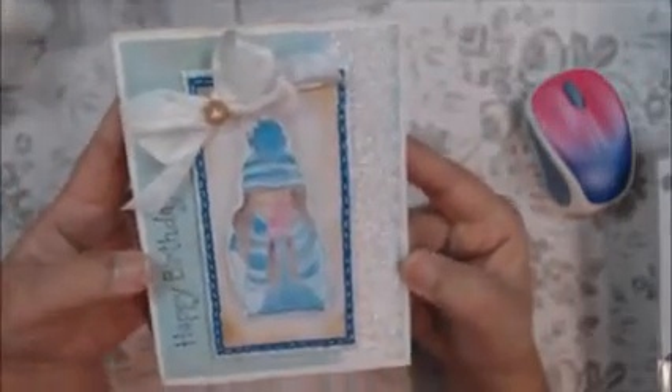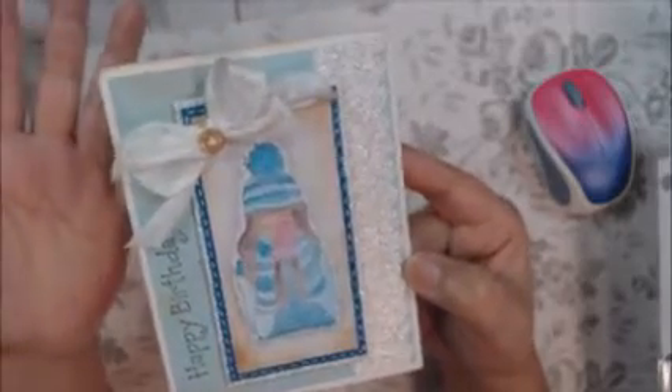So there are three layers — well, there's actually five layers to this card. And here is my stitching going around, and I really like how that turned out. I bought this new pen from Hobby Lobby and it's the Pentel Milky Pop.